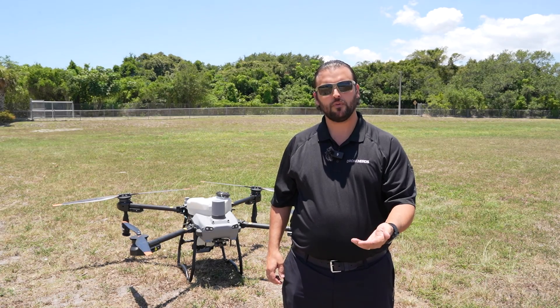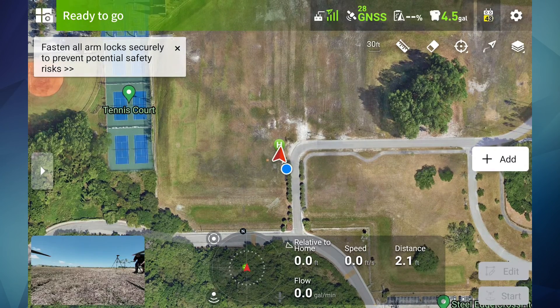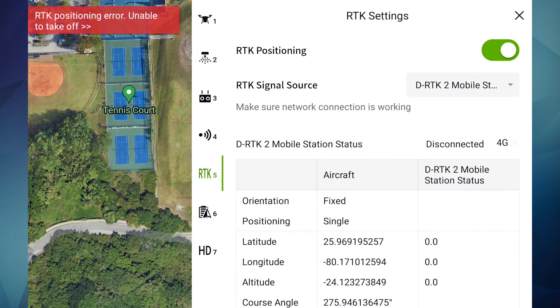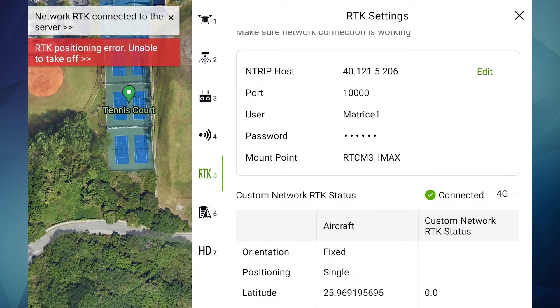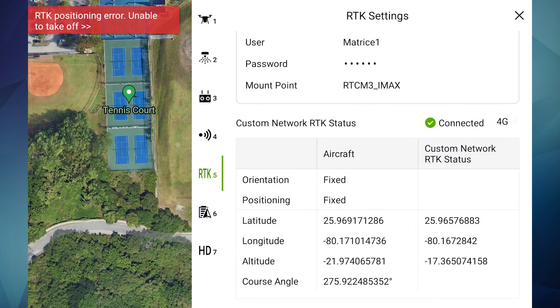In the top right, you'll find the settings menu — then go down to RTK. Turn on RTK orientation as well as RTK positioning. Use the drop-down window to go to custom network RTK. Scroll down to verify that the custom network RTK status is showing corrections.